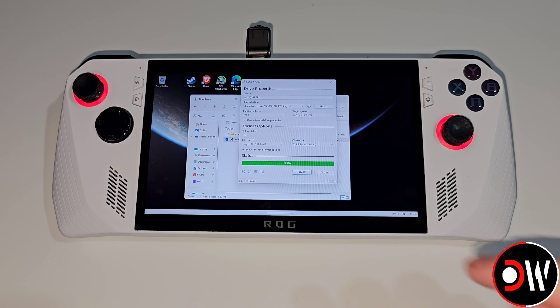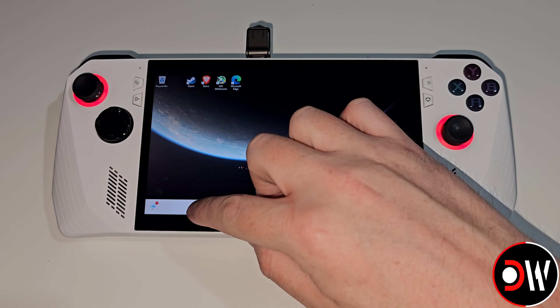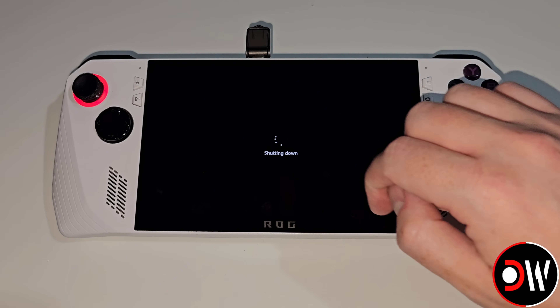Once the SteamOS install is finished we can go ahead and press Close. On the Start menu we want to hold press and choose Shut Down.